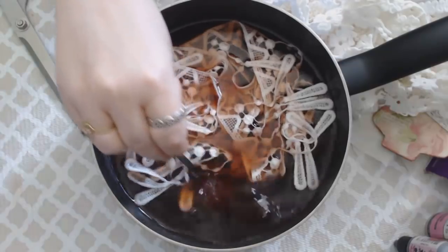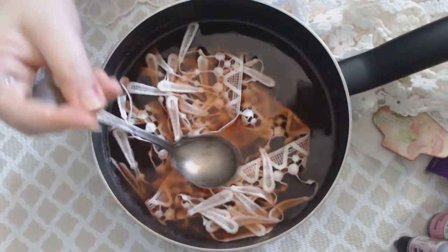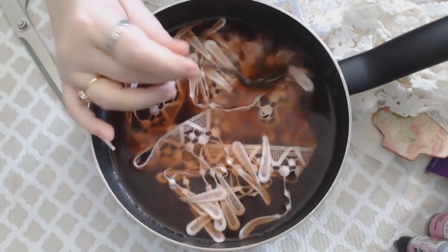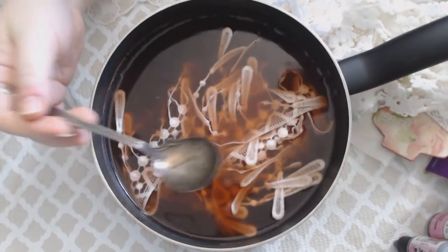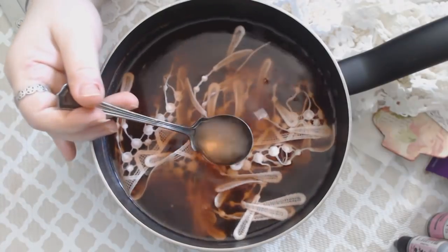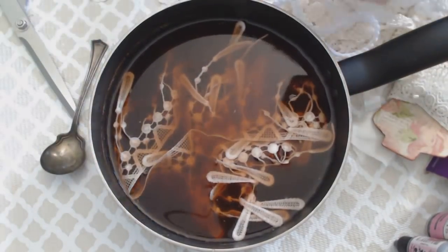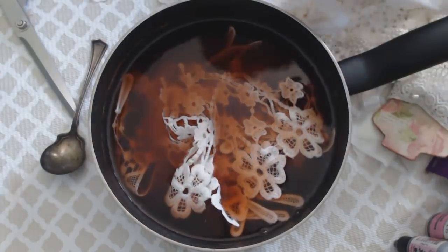I know some people have had a few failures with avocado dyeing, but this is the way I do it that I've had the most success with. You have to let it sit for a while with the skins and the pits in there. I use the pits because it works for me every time. You have to really let that color come out — I find when it's cooling, that's when you get this really beautiful rose color.